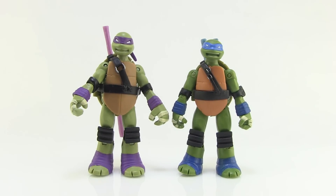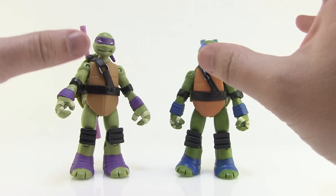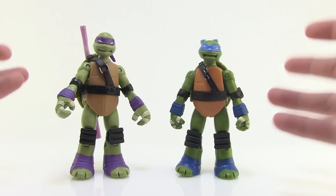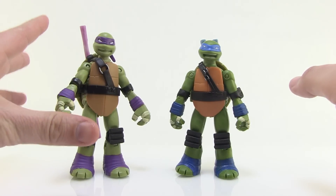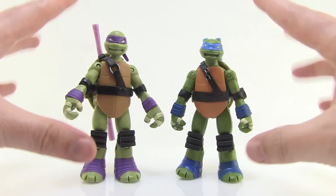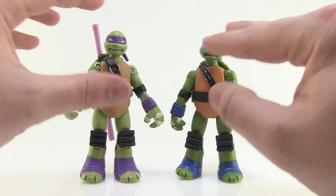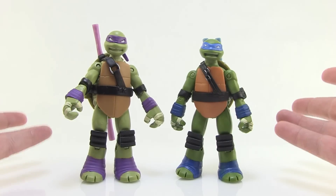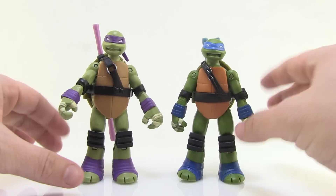Here are our Battleshell Donnie and Leo outside of the packaging. These are repaints, so everything with the sculpt of these guys is exactly the same as what we saw with the original Battleshell figures that came out way towards the beginning of this line. It's crazy to think that was so many years ago at this point, but the overall look of these guys has been pretty much what most of the turtles figures in this entire lineup have been based upon ever since they came out. They've kind of been the favorite sculpts — a little bit more cartoon accurate — and we just have some new colors going on here.